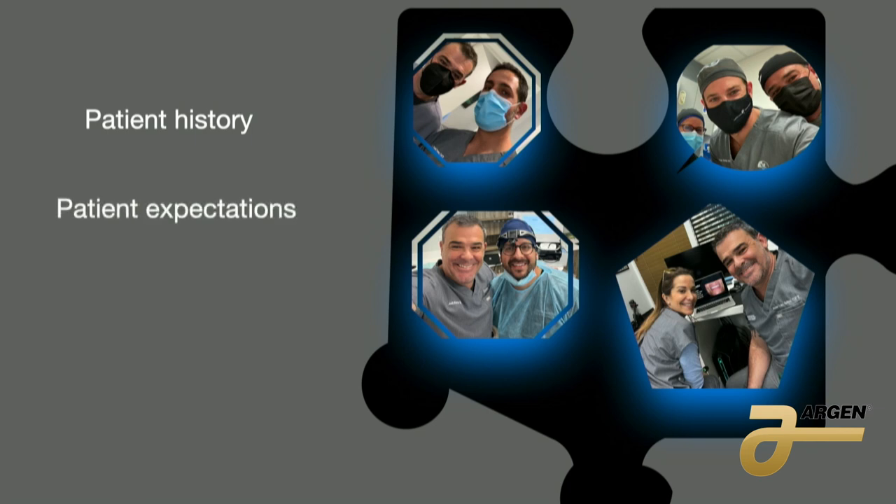The second thing is the patient's expectation — what the patient wants. Sometimes they send you a picture from their first communion. You can't even see the teeth, and they say 'I want to look like that,' and the patient is 82 years old. We need to explain that the structure of the face has already changed. We're going to cut the bone — everything is going to be different. Maybe we can copy the tooth form, but we need to explain this to the patient so we know what we can do.